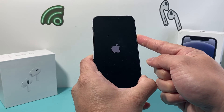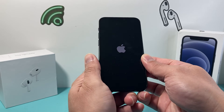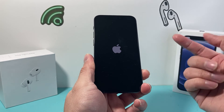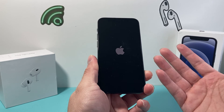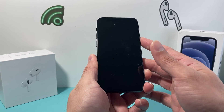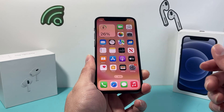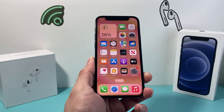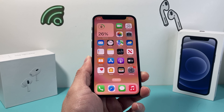This method, you can do it as many times as you need to fix any software related issue that you're having. This method is known as a hard reset or a forced restart, and you can do it with pretty much any iPhone if you're having any issues. As you can see here, once you're back on, it will fix any of your issues and you should be good to go. I hope this video is helpful — if so, please consider hitting like and subscribe for more tips and tricks for your iPhone and other iOS devices. See you guys next time.